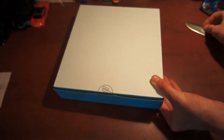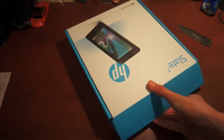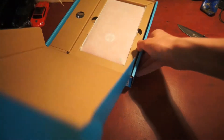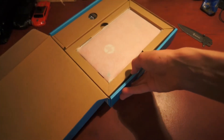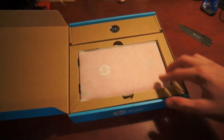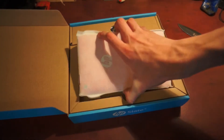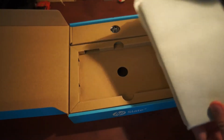So this is the red edition. I'm not sure if that is the only one or not, but here we go. The box opens very nicely and then you can see the tablet in there. Let's take a look at the device first.